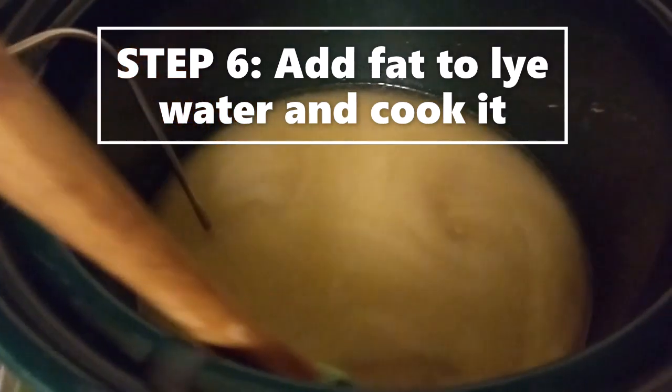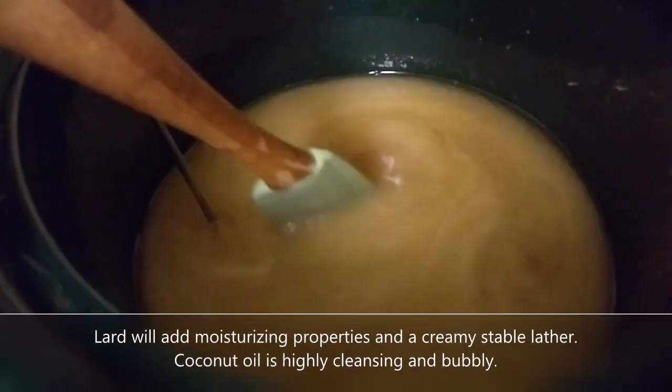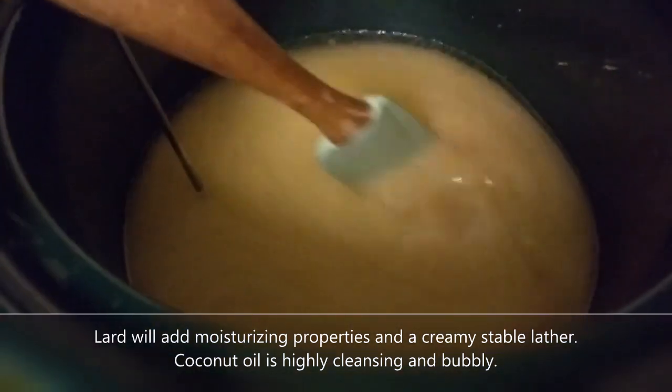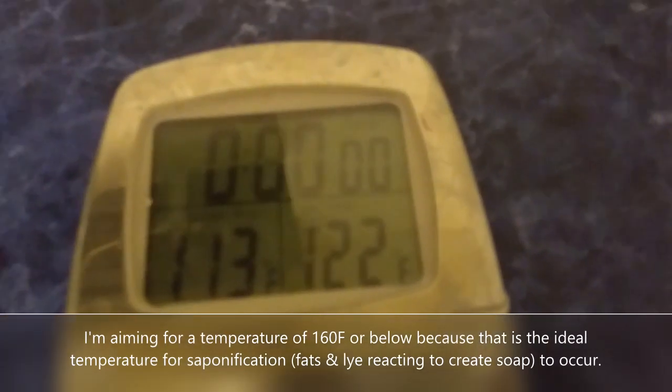So I added about two cups of oil — it was probably about one and one third lard and two thirds coconut oil. We'll just see what kind of soap base that gives me. I'm actually just getting it up to temperature right now in my crock pot and we're at 113 degrees.